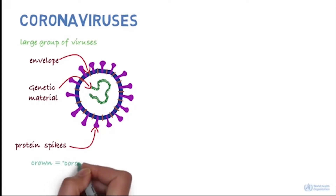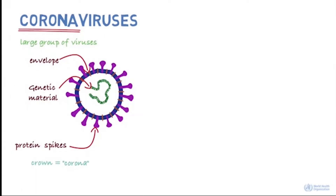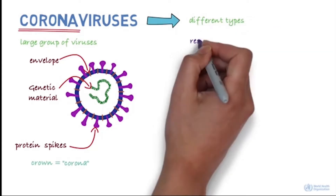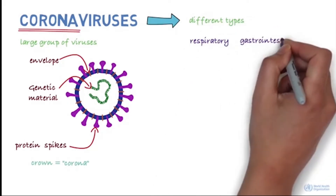Crown in Latin is called corona, and that's how these viruses get their name. There are different types of coronaviruses that cause respiratory and sometimes gastrointestinal symptoms.